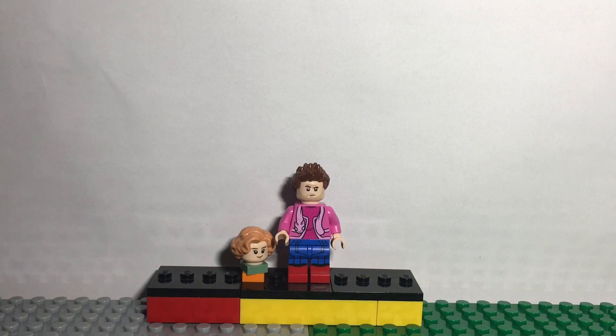For Mayday Parker I used the hair from a Harry Potter CMF, the face from Hermione Granger, and just two tiles that I put under her.